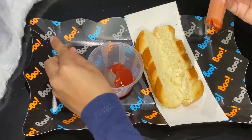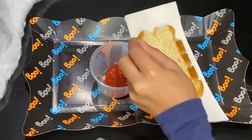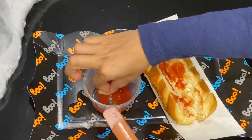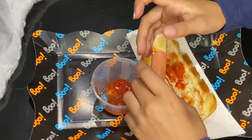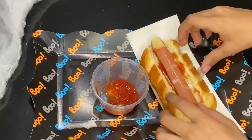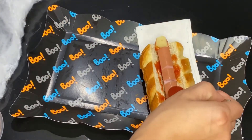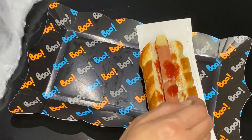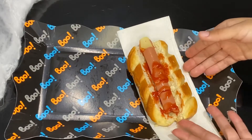Get a little bit of ketchup on the bread. Take the cheese out, dip it in the ketchup, put it back and squeeze. Put it in the bun and now put some ketchup in the lines that you made before. Now you have a finger inside a piece of bread!